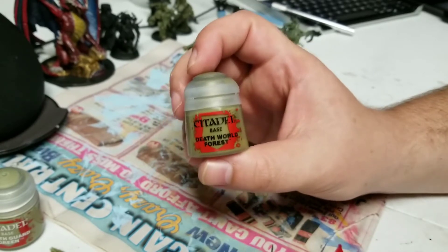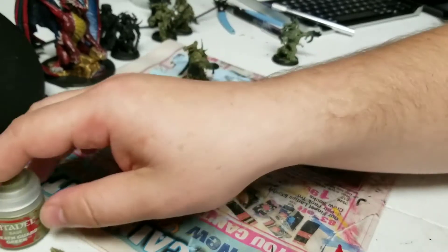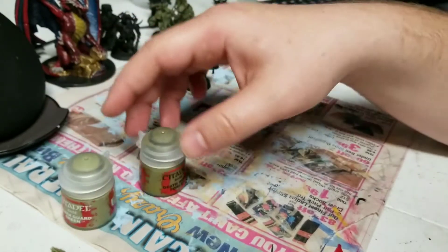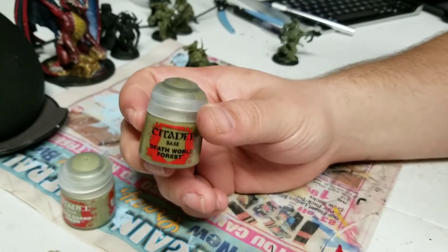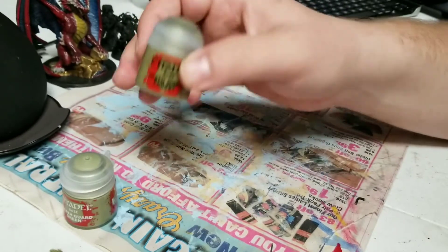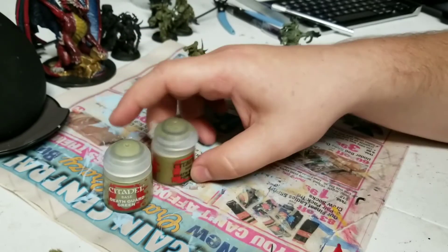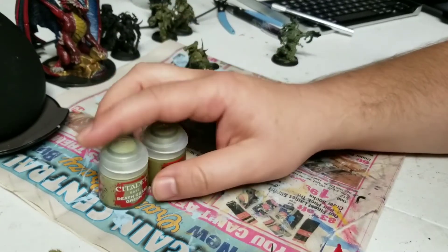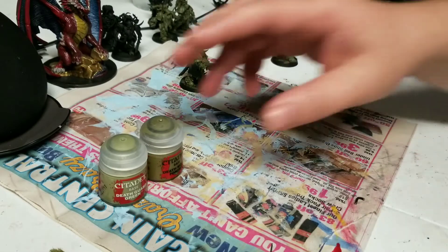When the day this box set came out, I was at a gaming store and I meant to buy the new Death Guard Green color, and I accidentally grabbed Death World Forest. When I got home I wasn't sure what to do. Then a friend of mine picked me up a copy of the Death Guard Green, and I started looking online, reading, and watching videos. I couldn't, for the life of me, find a decent side-by-side comparison of these two colors.